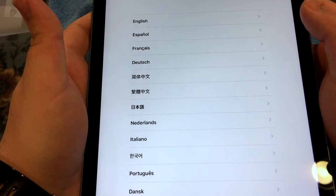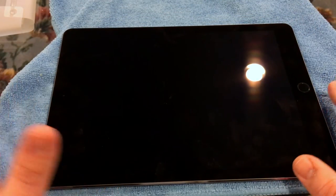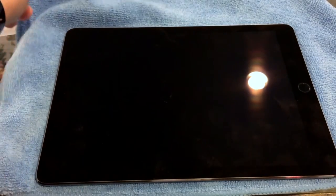Alright guys, Brandon from Geek Kings — that's about it. This was just an unboxing and I will have a full review. Give me about a week to two weeks from when this video goes up to really use this thing, so I can give you a proper in-depth review. Thank you guys very much for watching. Subscribe if you haven't already, like, comment, and share. I'll see you in the next video — peace.